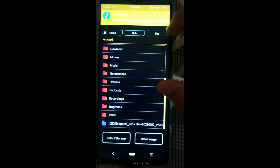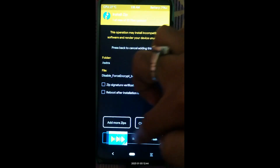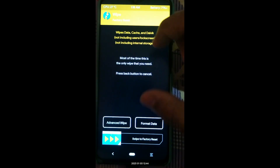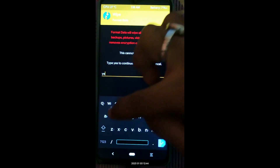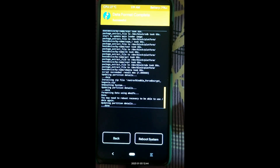The MIUI modded ROM has been flashed. Now press Advance, click Disable Force Encrypt, and swipe to flash. Then press Home, go to Wipe, click Format Data, type 'yes', and confirm. We are good to go — simply click Reboot System.